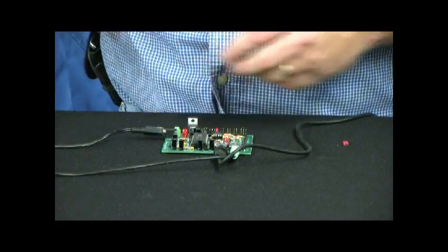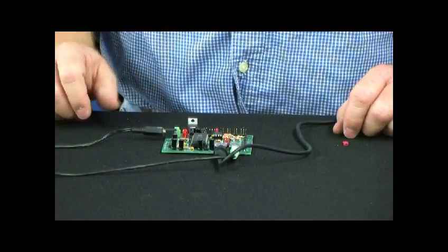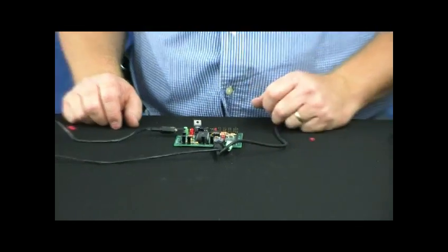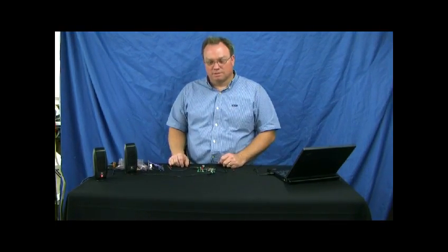Hopefully with that you've gotten a brief introduction into some of the uses of the recorder player board, and I'm sure you can think of a lot more. Thanks for watching.